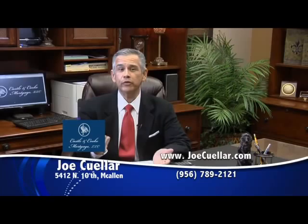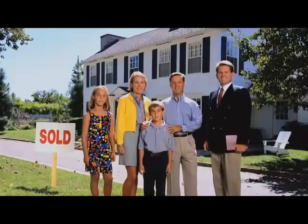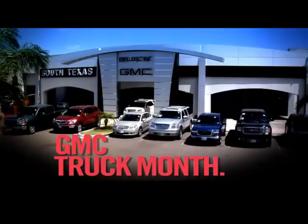I'm Joe Cuellar with Castle & Cook Mortgage. Now is the time to purchase the home of your dreams. If you have not bought a home or you're wanting to upgrade into a newer or larger home, let me assure you there couldn't be a better time than today. Call me or go to JoeCuellar.com. I'm Joe Cuellar at Castle & Cook Mortgage, where you will always be our valued client for life.